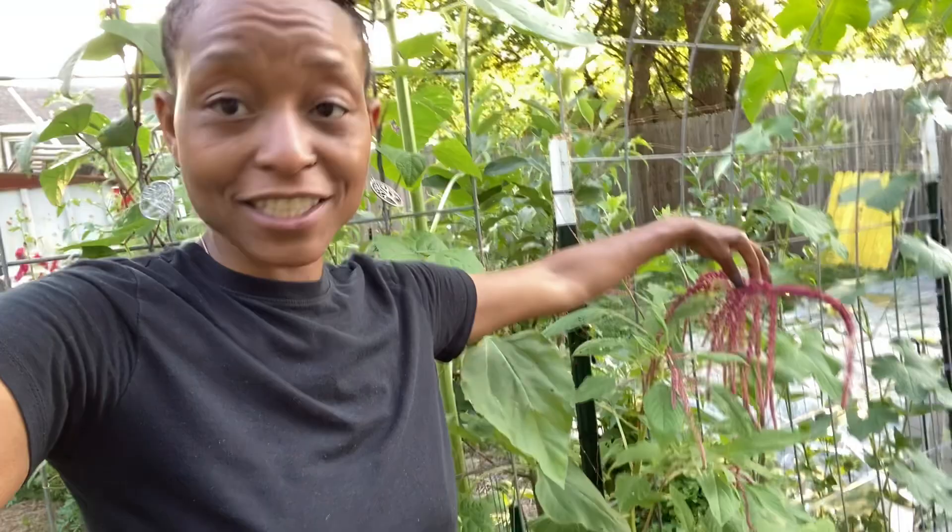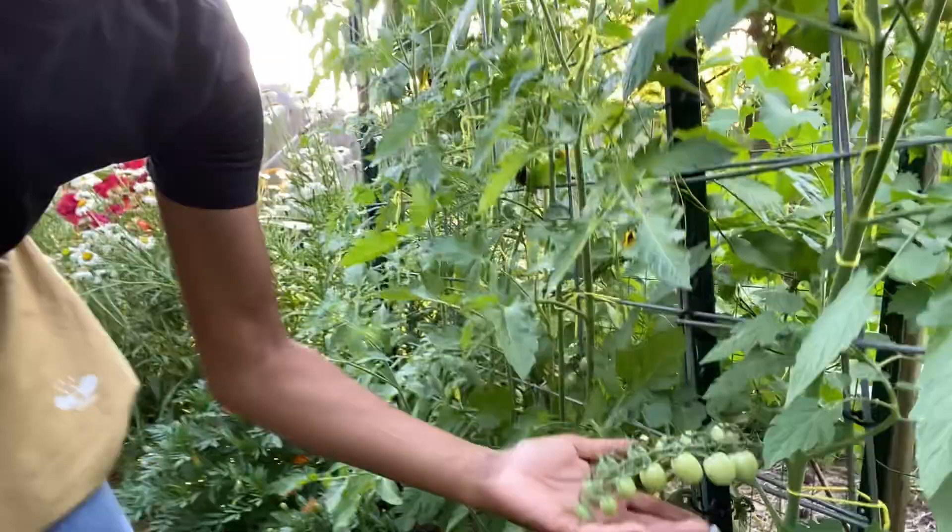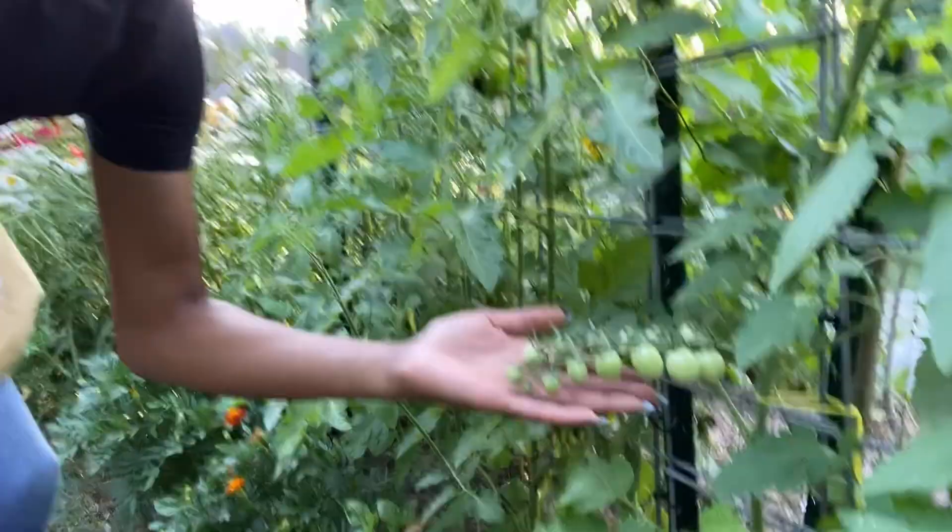I was very excited to see this amaranth. When I left, there was just a little portion of this. It's the time of year — as someone said in the comments, a day or two can produce something you didn't see the day before. The amaranth is growing and I'm very excited. I'm going to attempt to use it for grain this year and we'll see what happens.